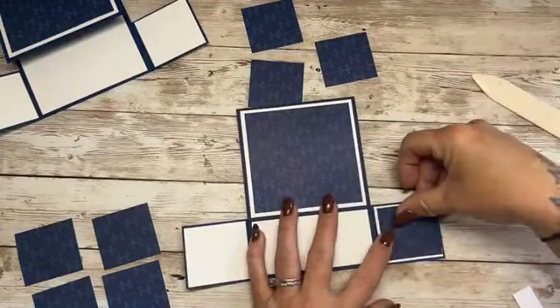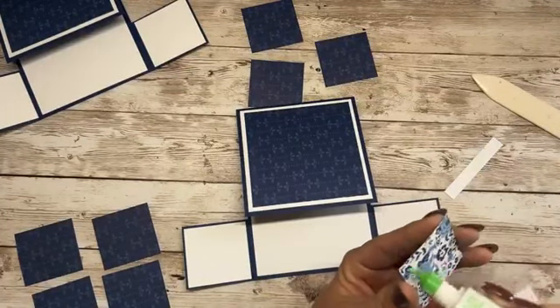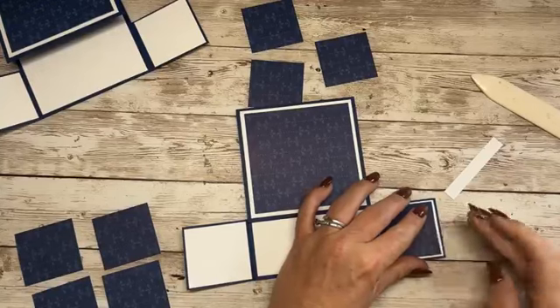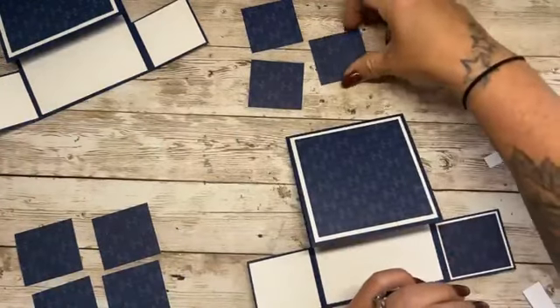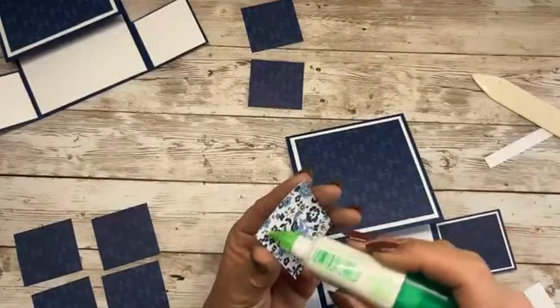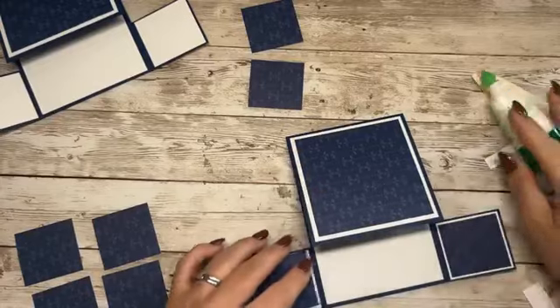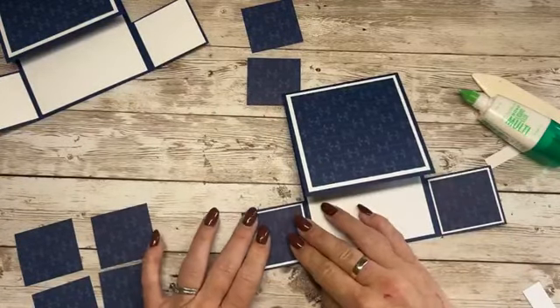It's nice to get some time just to sit and craft. I find it distracting when everybody's in the house, so it's nice when everybody's out and I can just sit and concentrate. How's the other one? Keep it in shot.